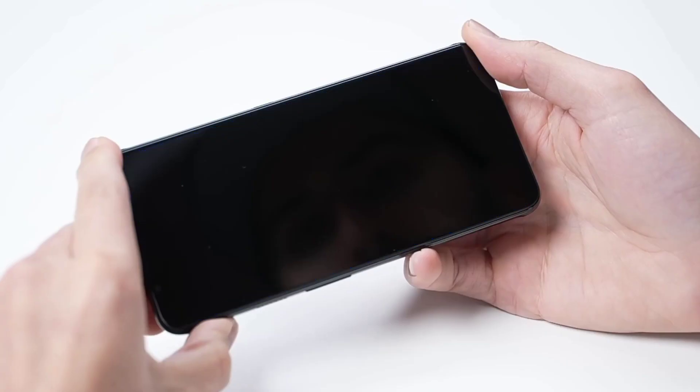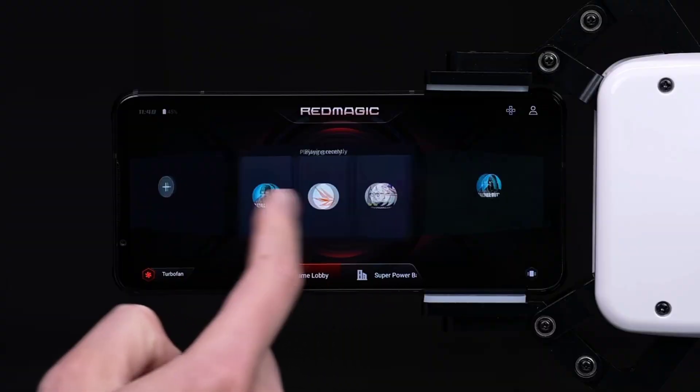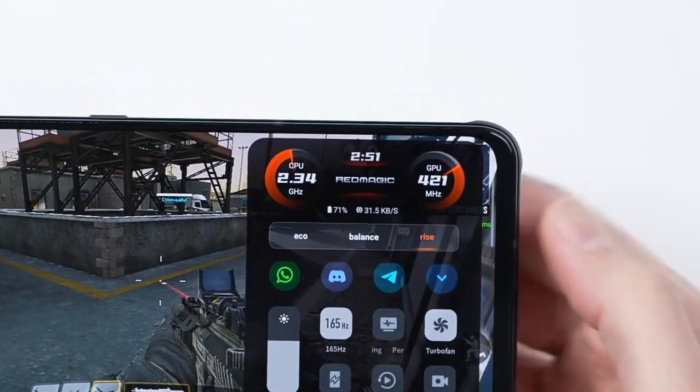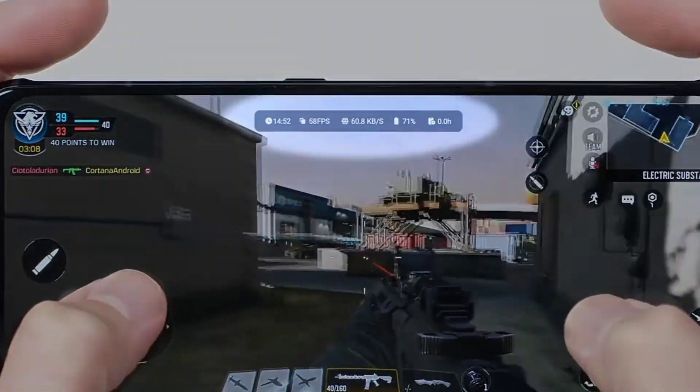The touch sampling rate is 720Hz. If you're a regular user you might not notice, but for serious mobile gamers there's a real difference between 120Hz and 165Hz displays with a 720Hz touch rate. We'll play a game to demonstrate.